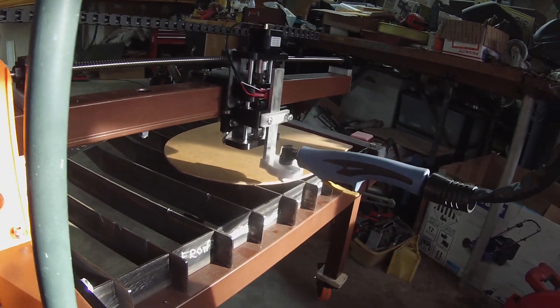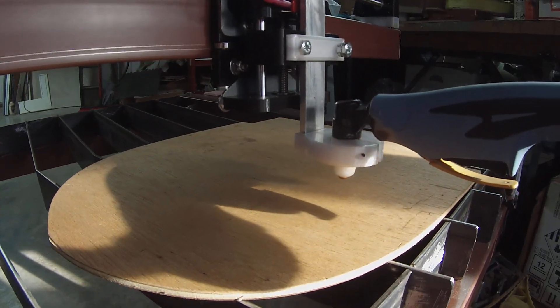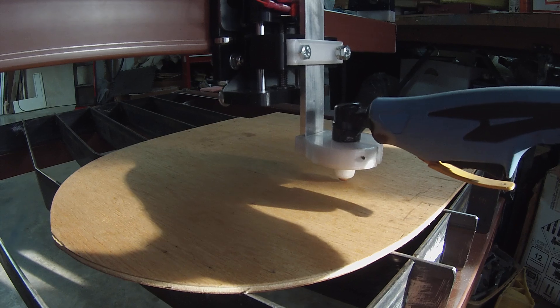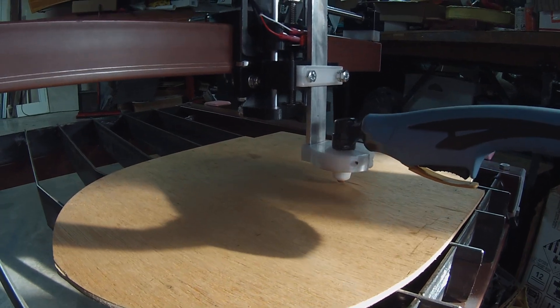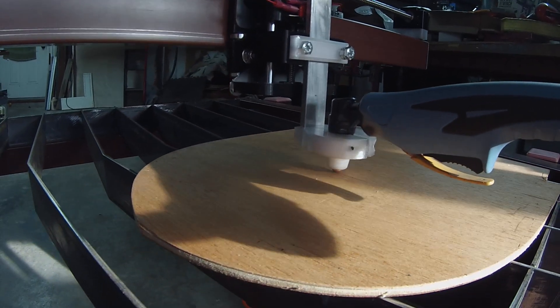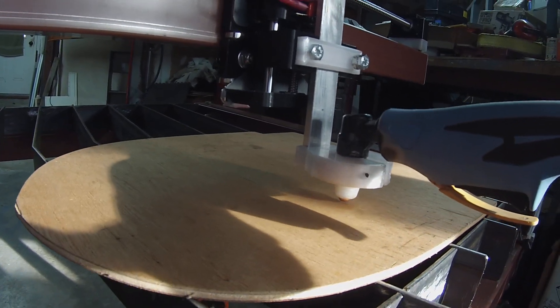Okay, I'll hit run. Looks like it gets lower toward the minus x-axis, so I've got some leveling to do.